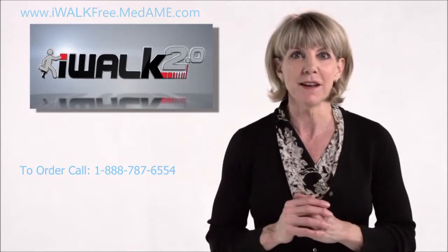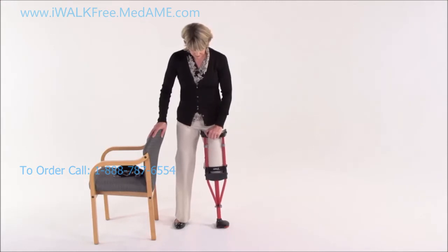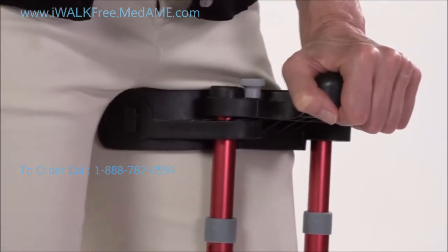Now follow along with me. We'll make both adjustments at the same time. Take the handle and tilt the top of the crutch inwards until you can feel that both of the treads are touching the ground. Test it a couple of times by rocking the crutch outward then back inward.